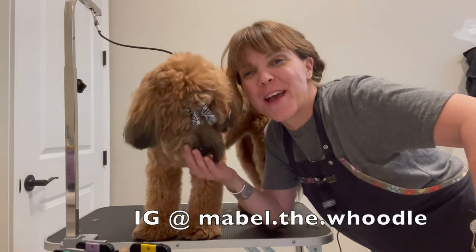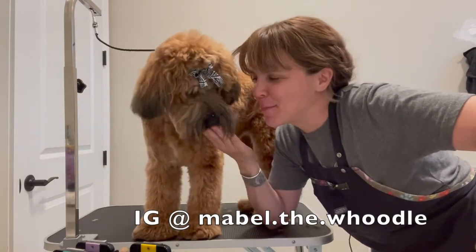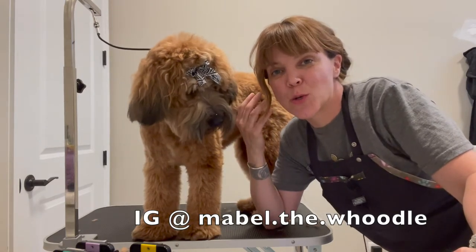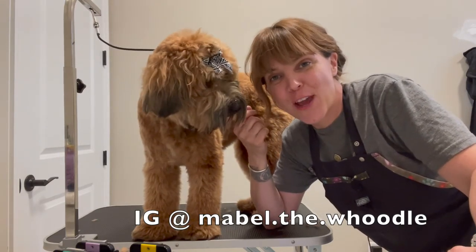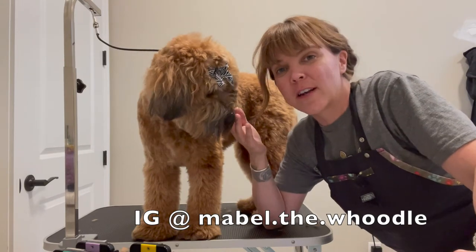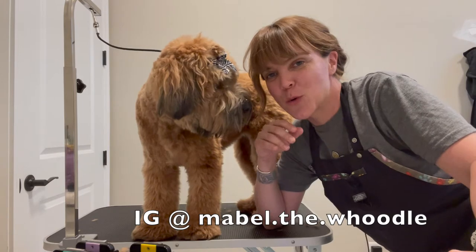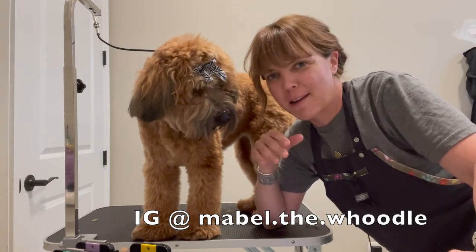Hi guys, it's me Nicole and with me as always is Sweet Mabel. Today we're going to do a full haircut and we're going to talk about a couple different kinds of haircuts. That's the fun of these doodle-woodle type dogs — you can do a bunch of different haircuts on these guys.